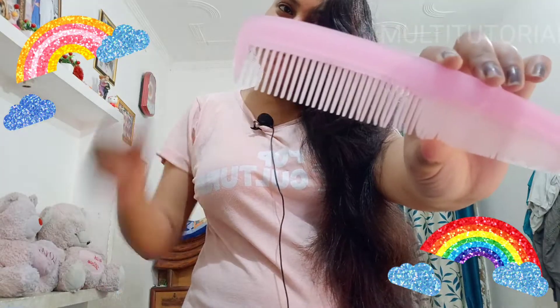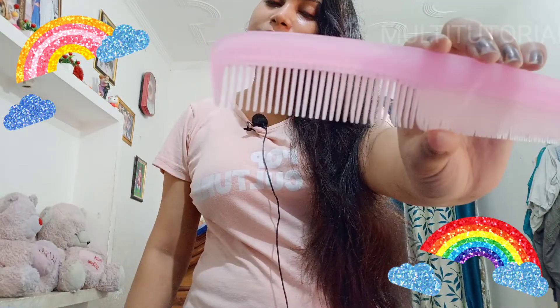Oh my god guys, just look at this — this is not hair fall, so please try to follow this hair care routine. Hey guys, welcome back to my channel, my Victoria. It's very easy to follow because it's made from natural home ingredients and it's very beneficial to your hair. So you can follow it if you have any problems.